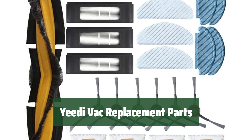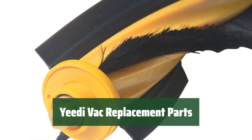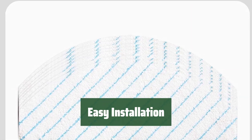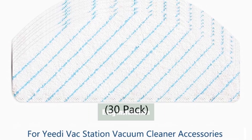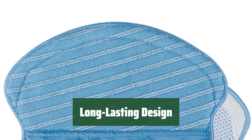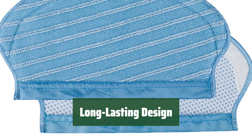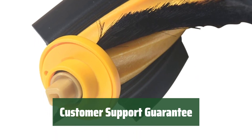Number 3. Get everything you need to keep your Yeedi Vac running smoothly, including main brush, side brushes, filters, mopping pads, washable mop pads, and dust bags. Forget about complicated setups — our replacement parts are designed for easy installation without the need for extra tools. Say goodbye to tangled hair in your vacuum with our powerful roller brush and durable rubber side brushes. Our replacement parts are built to outlast the competition, with side bristles that can be easily recovered if bent or curled. If you encounter any issues, simply reach out and we'll respond within 24 hours.